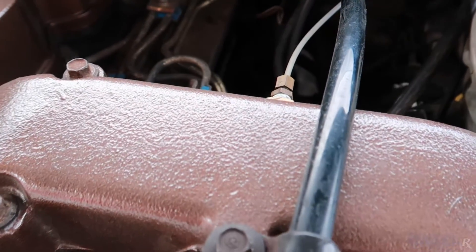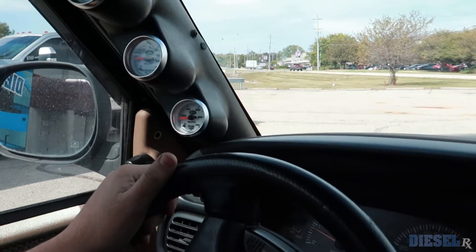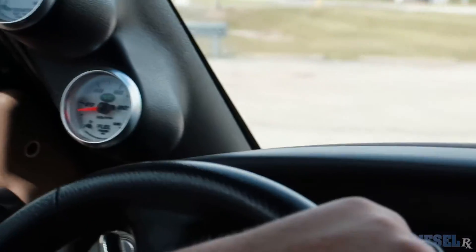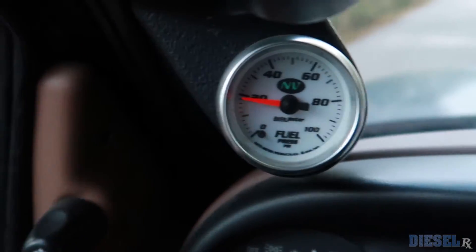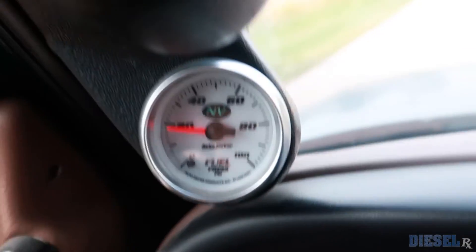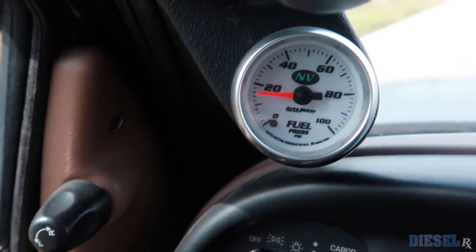Alright guys, we're in my truck now to show how this setup works. I have an original Air Dog with a diaphragm regulator on the outlet side. Boost is run from the intake horn to an air pressure regulator adjusted to 6 PSI, which feeds that 6 PSI to the diaphragm regulator — adding on top of the base idle pressure. At idle I'm at 14 PSI, which for a VP is perfectly fine. As you can see, as it starts building boost the fuel pressure goes up, and as we coast back down it comes back down.